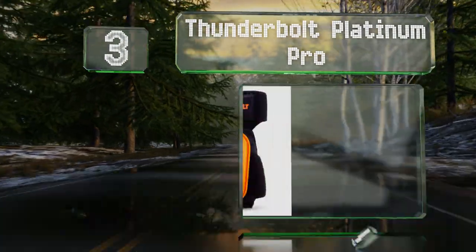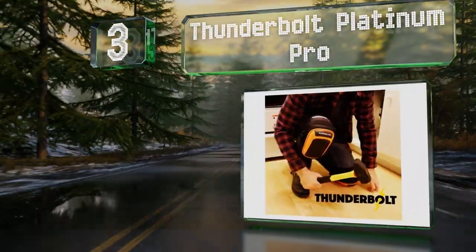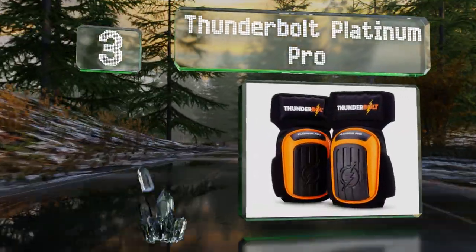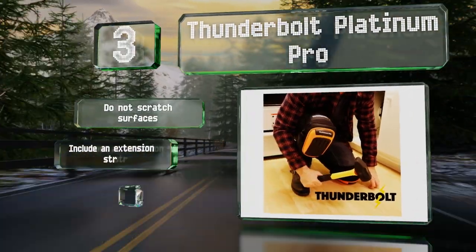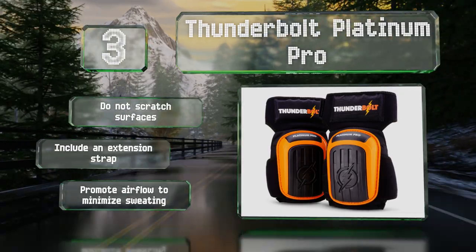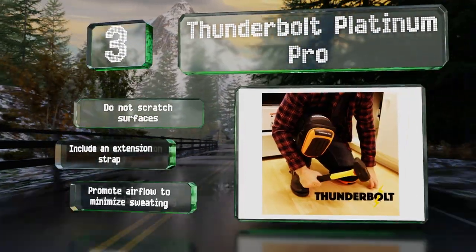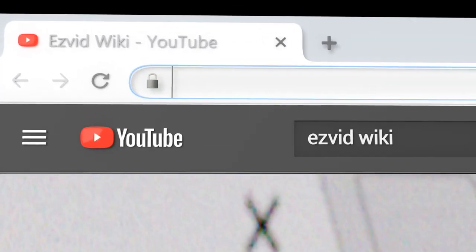Nearing the top of our list at number three, the strategic placement of the straps on the Thunderbolt Platinum Pro — above and below the knee — helps prevent bunching, irritation, and sliding. Professional carpenters, plumbers, carpet installers, and tar workers will appreciate their thick gel cores. These don't scratch surfaces and promote airflow to minimize perspiration. They include an extension strap.